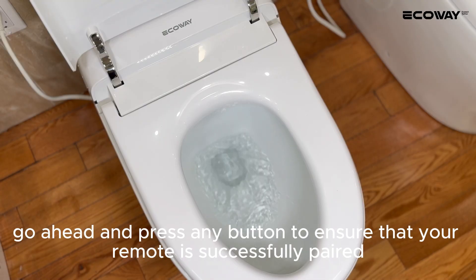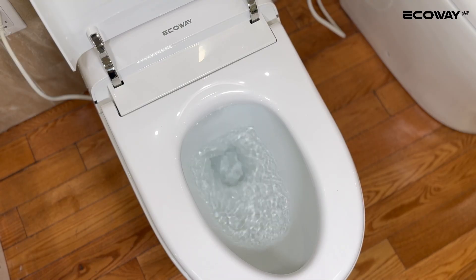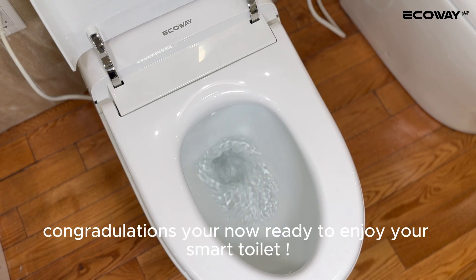Go ahead and press any button to ensure that your remote is successfully paired. Congratulations, you're now ready to enjoy your smart toilet.